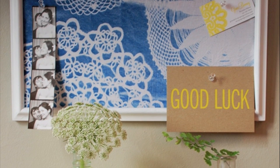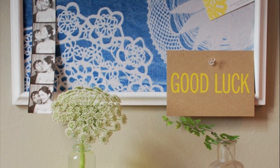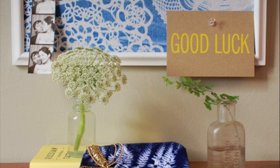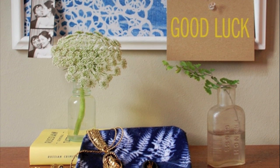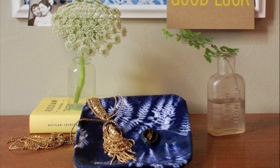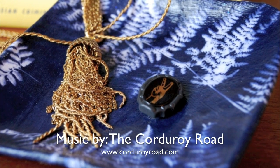Now you're ready to fill it with your favorite accessories, jewelry, keys, whatever you need. Thanks so much for watching. I hope you'll give these sun prints a shot in your home. They're a fun and easy way to bring botanical prints into your home without spending too much money. To find more do-it-yourself ideas, visit www.DesignSpongeOnline.com. See you around next time.